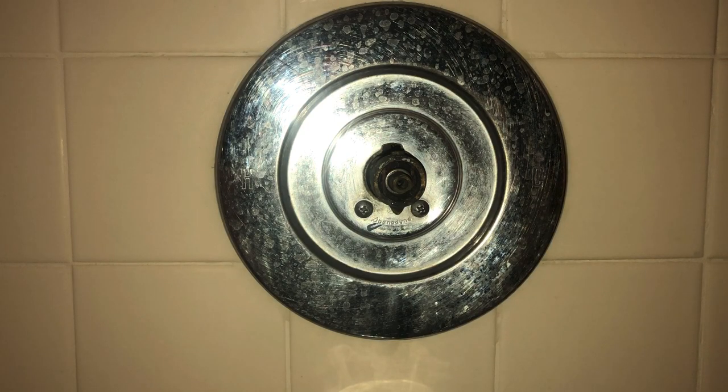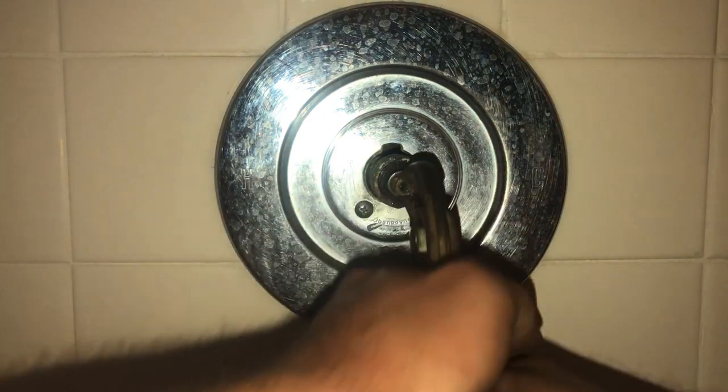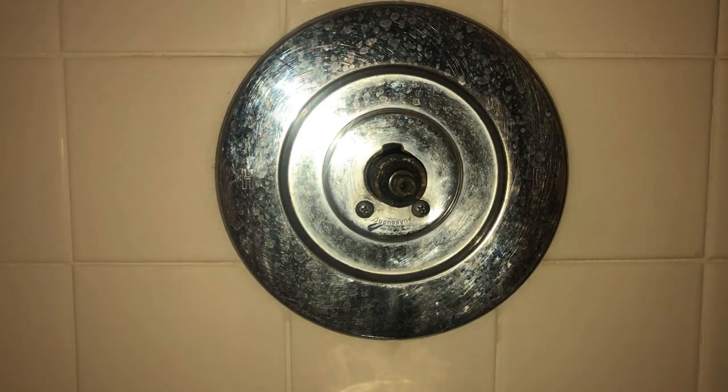Once you get the handle off, you're going to pull the escutcheon out. And there's going to be a little tab, a little clip that holds this cartridge in — that's what the escutcheon covers. You're going to pull that clip out and go ahead and grab onto the brass tab and try and pull the cartridge out. I recommend using a pair of ice grips or a pair of channel locks, some type of pliers you can get a real nice grip on.